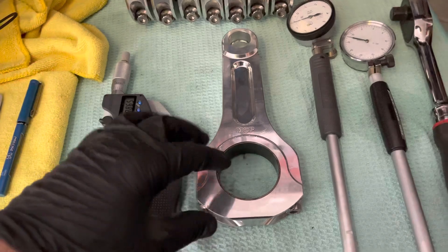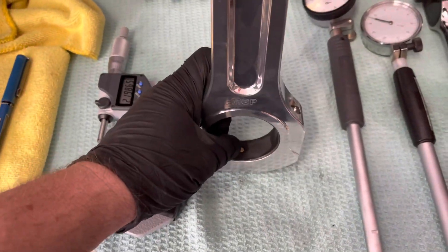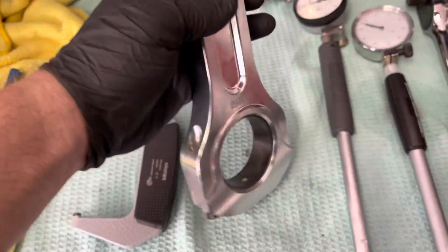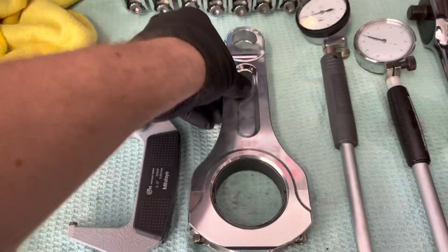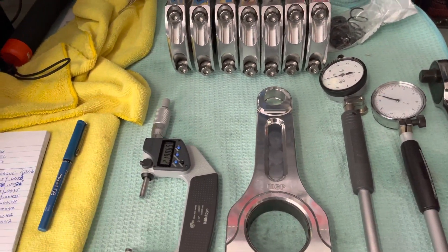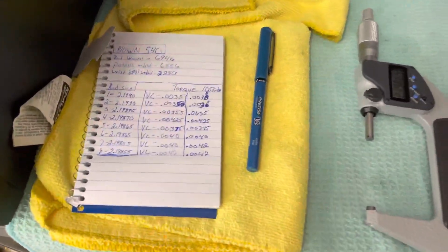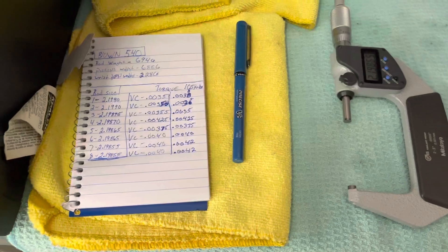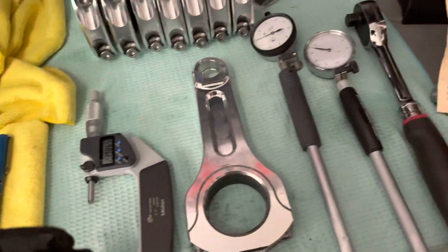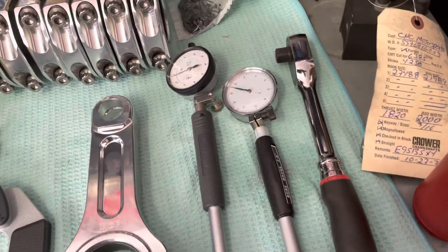What I end up doing is measuring from the pin to the outside, then flipping the rod over and doing the exact same thing, then averaging what that ends up being. After going back through and double-checking, they're pretty much dead on — so I can't say anything bad about the little 60-dollar Amazon gauge.